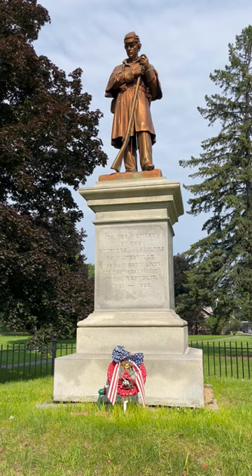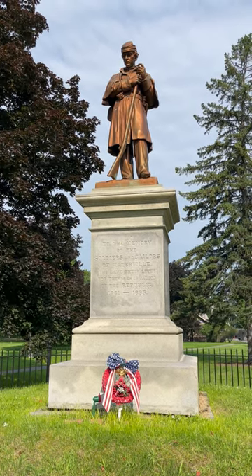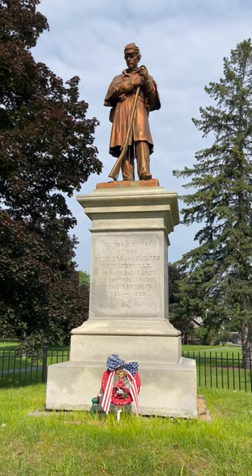The monument cost $2,760, of which the city donated $1,000, and the Waterville Soldiers Monument Association raised funds to pay for the rest of it.